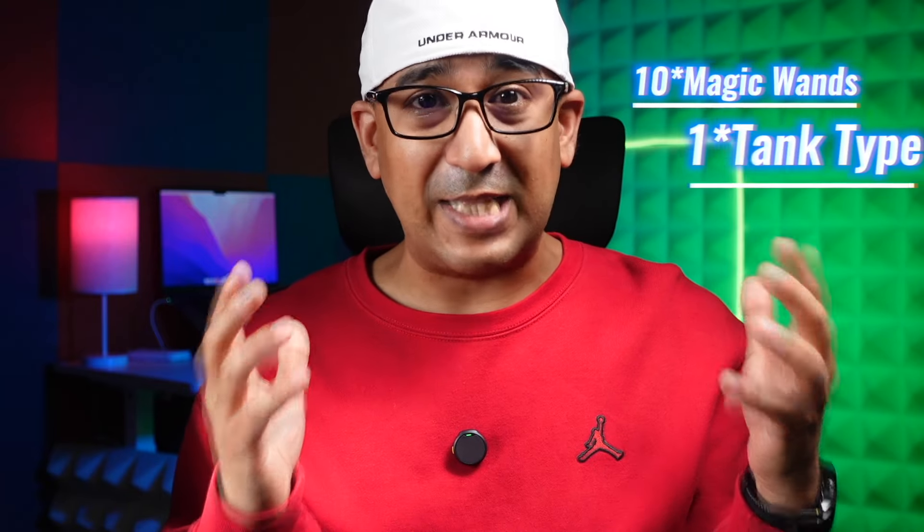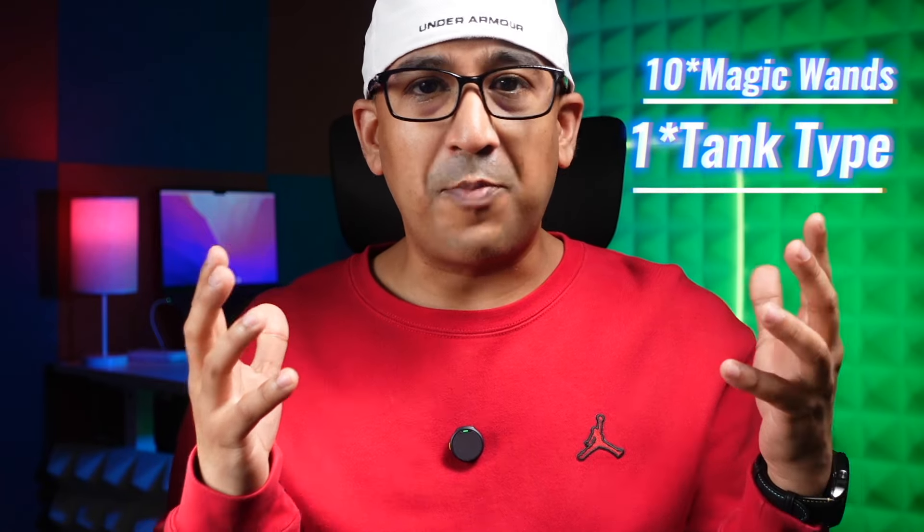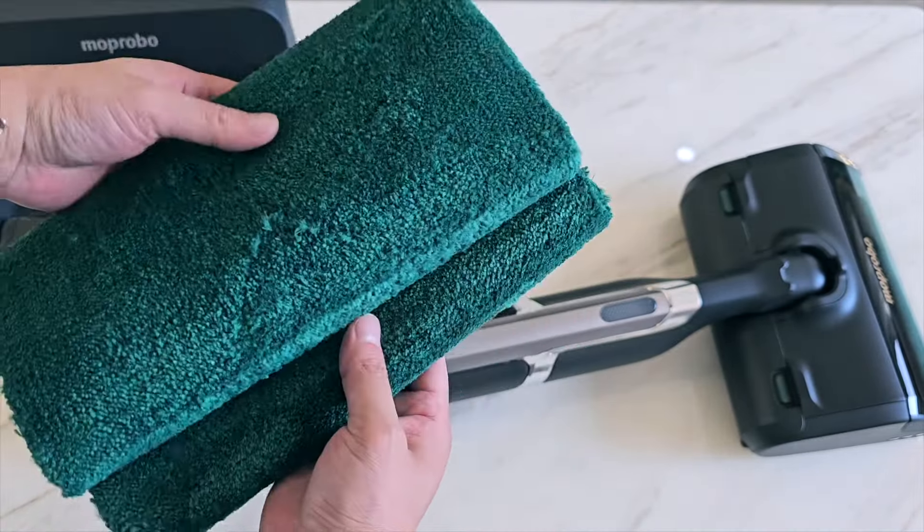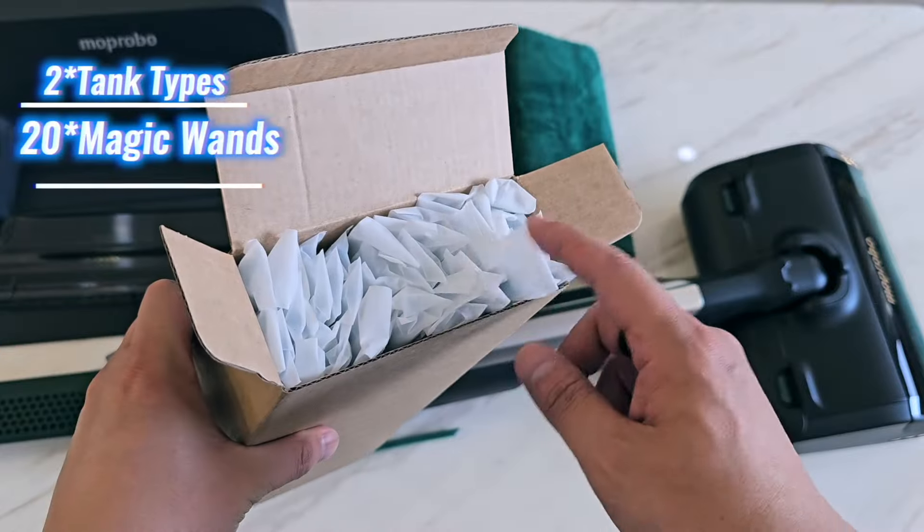I got this One Go Turbo with an accessory kit. The accessory kit comes with 10 magic mops along with a Mop Pro tank type. In the standard kit you get 10 magic mops and a Mop Pro tank type, but since I got the standard kit along with an accessory kit, I've got two tank types and 20 magic mops. Personally I would recommend getting the one along with an accessory kit.